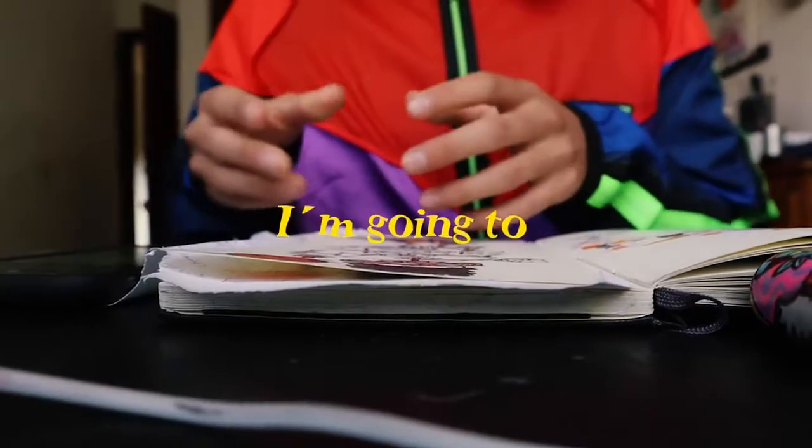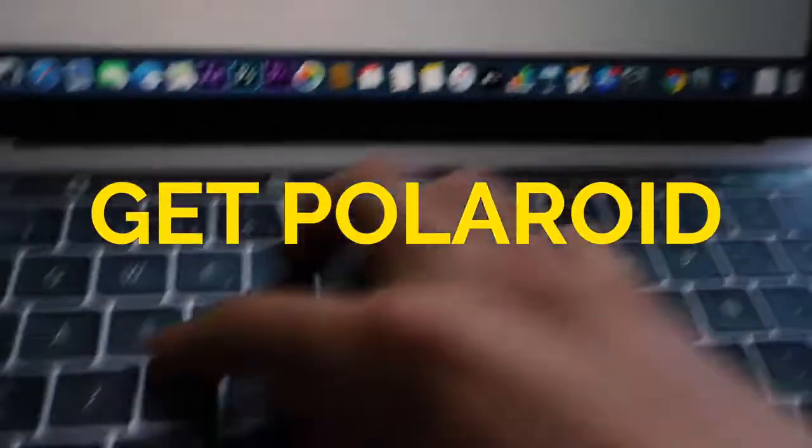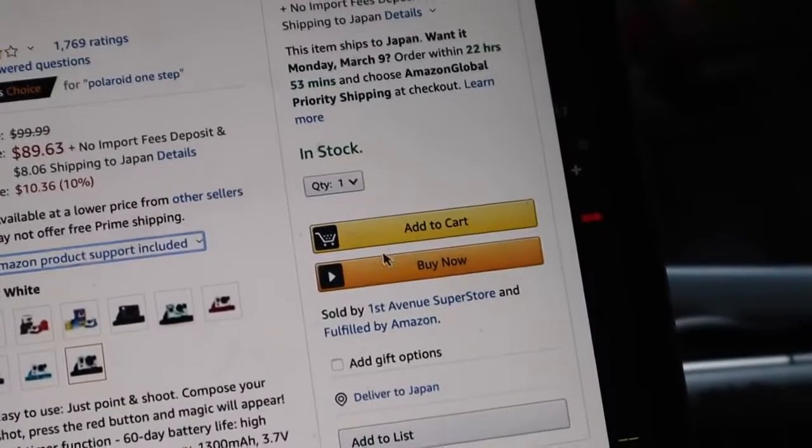Today I'm going to customize a Polaroid camera. I was drawing when I got a DM of someone asking me to do this, and I think it's a pretty delicious idea. So let's just jump into it.